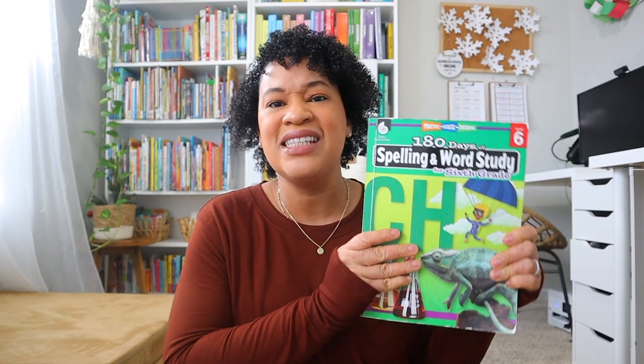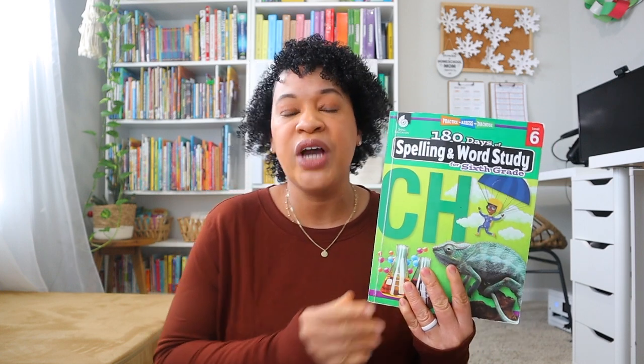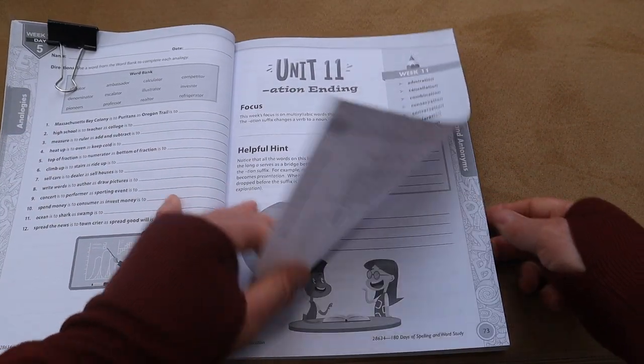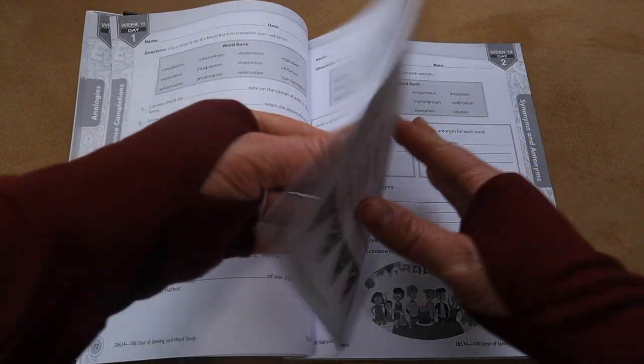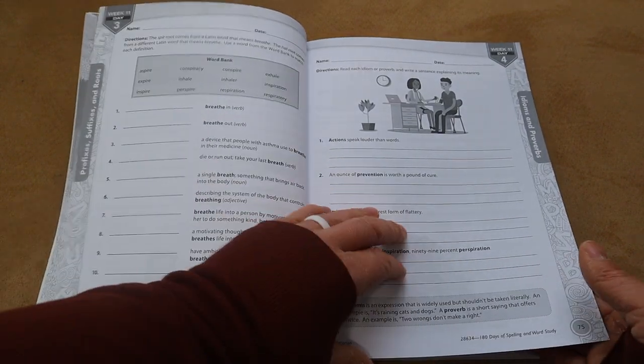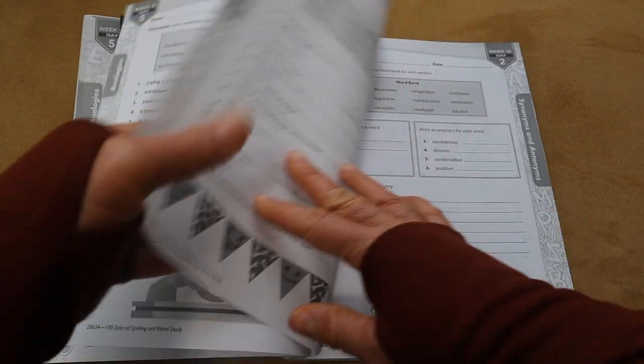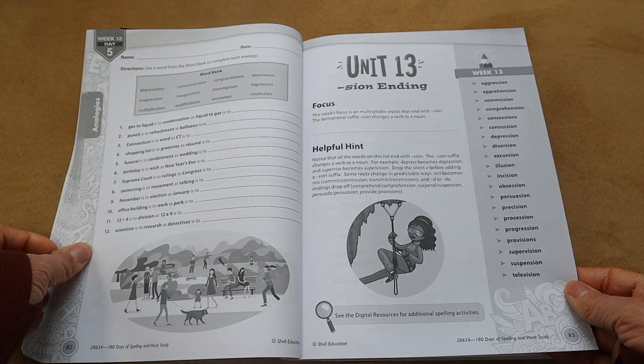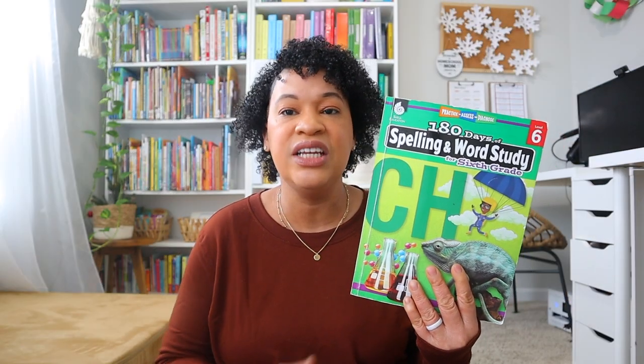For spelling and vocabulary, we have been doing 180 Days of Spelling and Word Study. Earlier this year we tried Wordly Wise, but doing both was too much, and I found Brielle was retaining vocabulary words a lot better with 180 Days. It's not just spelling — they cover prefixes, suffixes, Latin root words, synonyms, antonyms, and analogies. There are so many different fun activities. I have a comparison video on my channel of 180 Days vs. Evan-Moor showing an in-depth view of why I love this program.